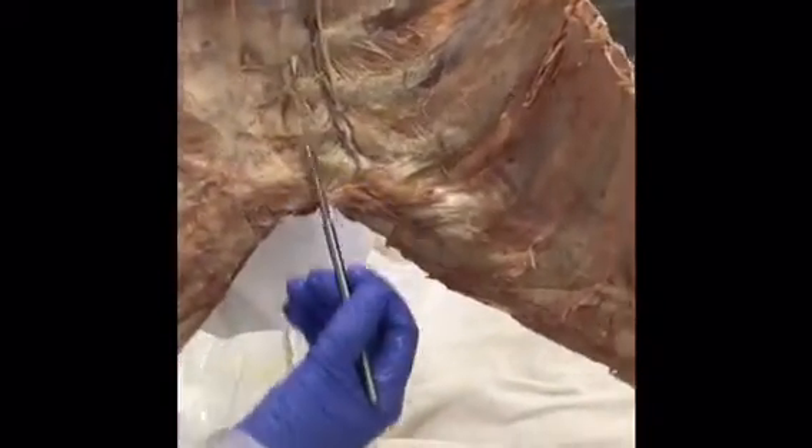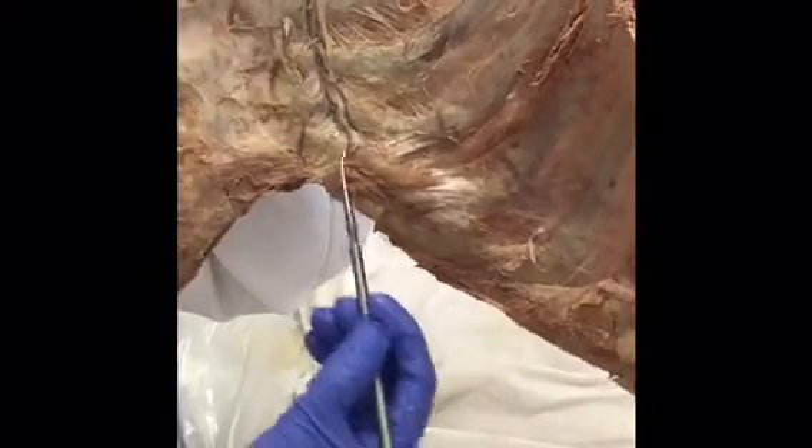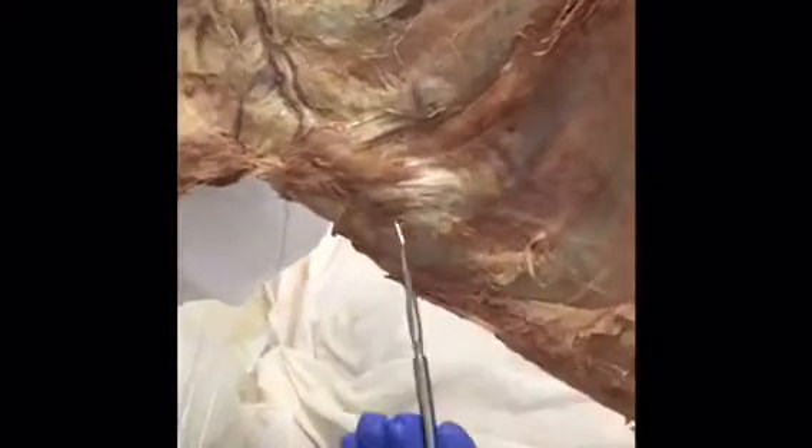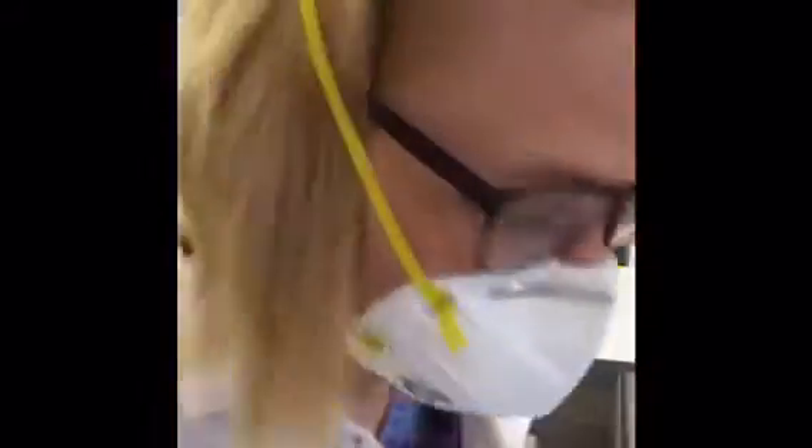You also have the transversus thoracis, which originates on the sternum and inserts onto the ribs at the costochondral junction. Here's part of it. Now moving to the superior mediastinum.